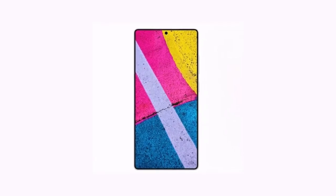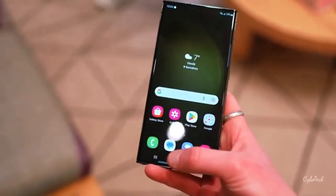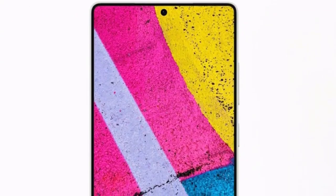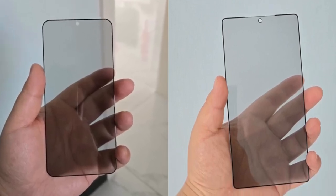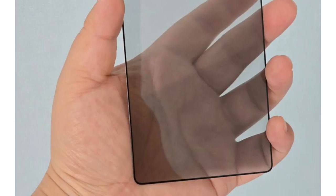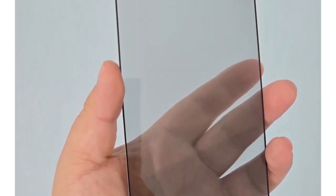Today we're diving into the latest leaks for the highly anticipated Samsung Galaxy S25 and S25 Ultra. We've got some exciting details about their design, display, and potential features. These leaked images give us a good look at the front design of both devices — both will feature punch-hole displays and Samsung's signature thin bezels.